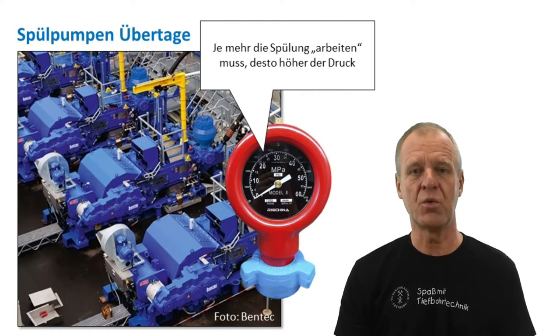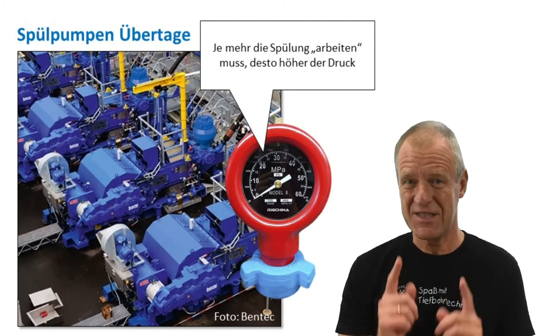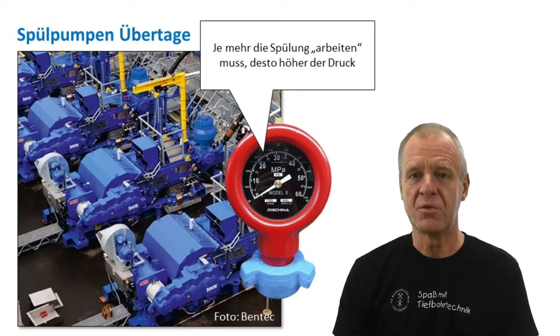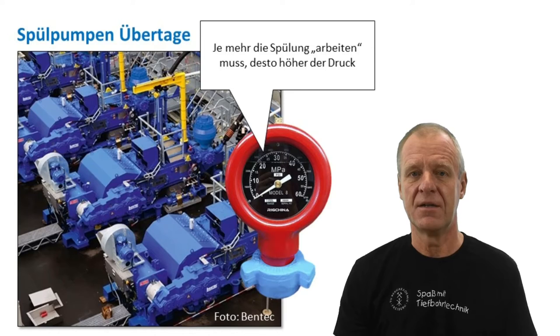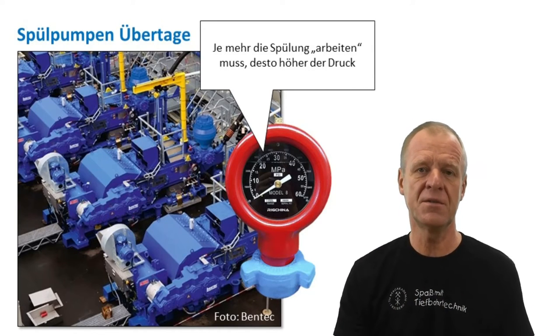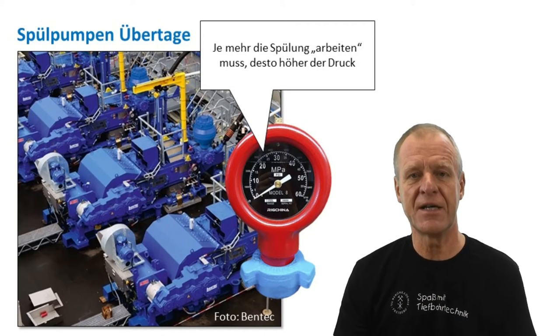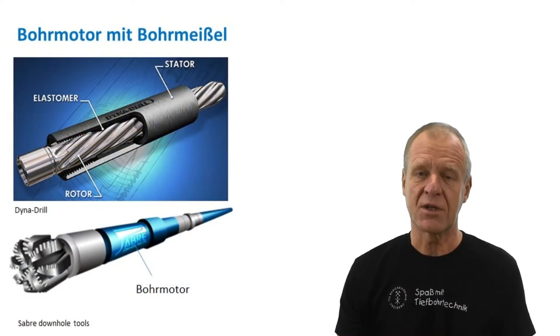Well, the mud pumps help us to evaluate the true weight on the bit. We can see behind me the mud pumps on the drilling rig. These pumps produce at a constant flow rate, but the pump pressure depends on how much work the mud has to perform downhole. The mud has to overcome hydraulic friction losses through the very long narrow drill string and back up through the tight annulus. It also has to provide energy to rotate the downhole mud motor above the drill bit. In long horizontal wells, the use of such downhole motors is very common.